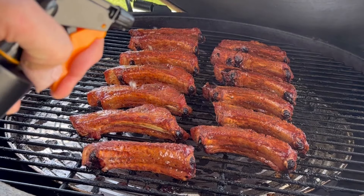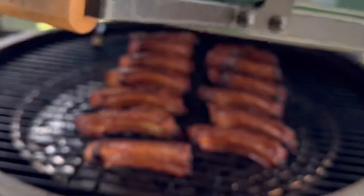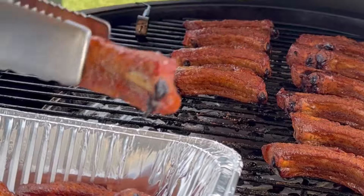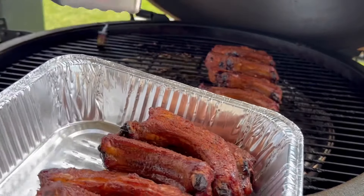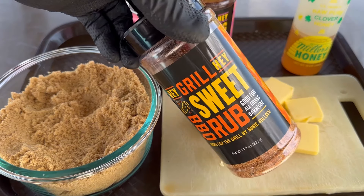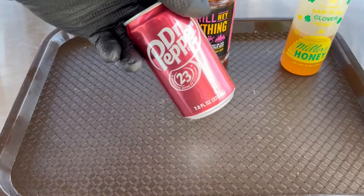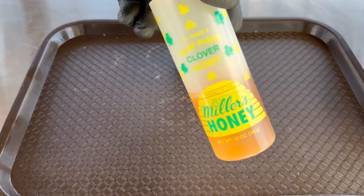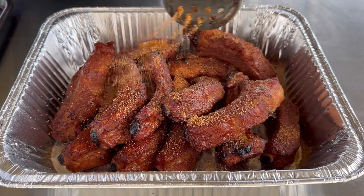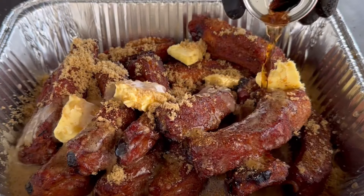Halfway through that process, I'm gonna take a 50/50 spritz of apple juice and apple cider vinegar to keep these ribs from drying out — because you want ribs to be nice and tender. Then we're gonna pull these off the grill one by one into a foil pan. For the next part, you'll need: barbecue seasoning, butter, brown sugar, Dr. Pepper, honey, and barbecue sauce.